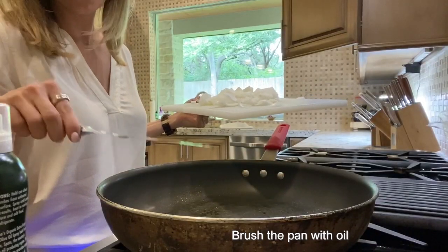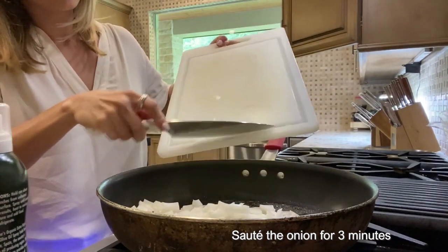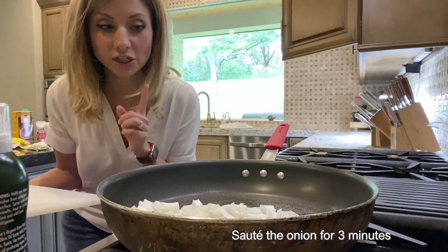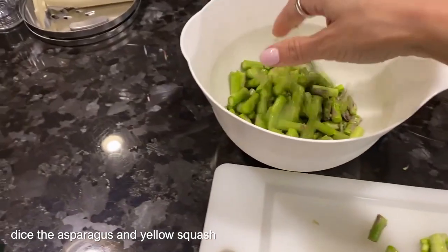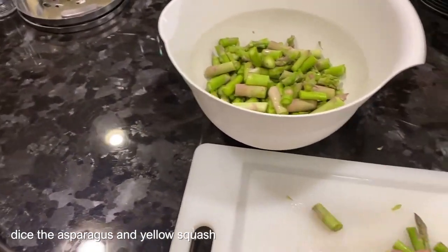You're going to spray a big pan with olive oil and cook the onions for a few minutes. While those cook, I'm going to chop up the other veggies — the squash and the asparagus. I like to put them all into a big bowl so I can use one cutting board and not make a big mess.